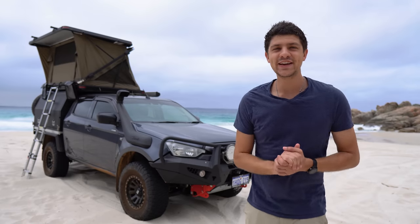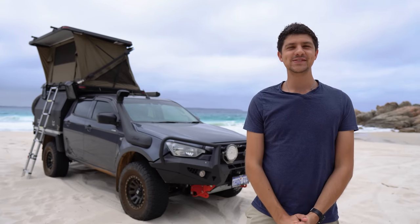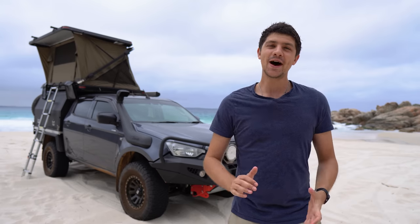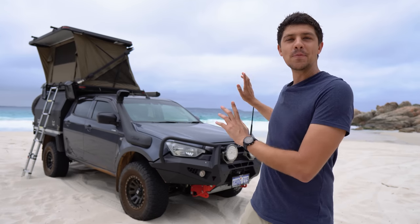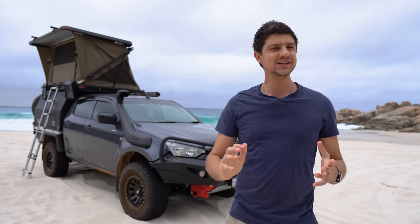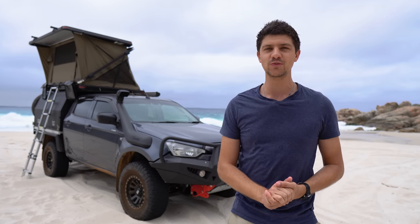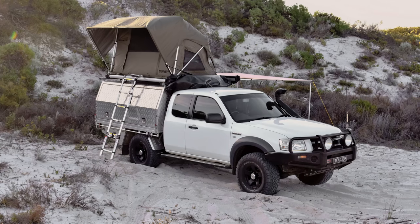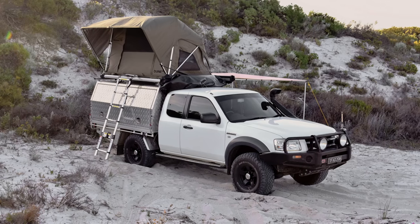Hey guys, Dan here from Explorebound — that's the first time ever introducing the channel by its new name and it feels a little bit weird, not gonna lie. But today we're taking a look at the Dune Nomad Deluxe, which is Anaconda's top of the range rooftop tent. It's essentially the big brother to the original soft top Dune Nomad, which is what I had on the old Ranger for years and absolutely loved. So this new model's got big boots to fill.